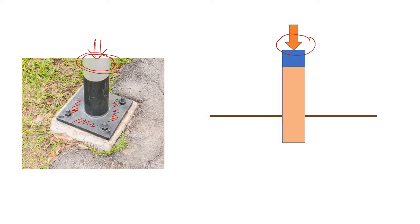So you can say that the isolated footing is the basic concept behind providing any base plate underneath a steel column.